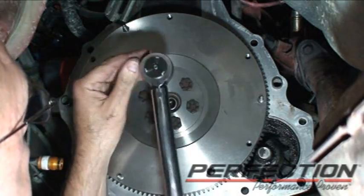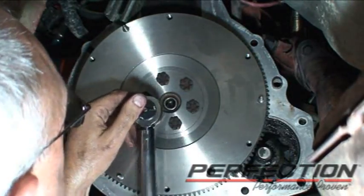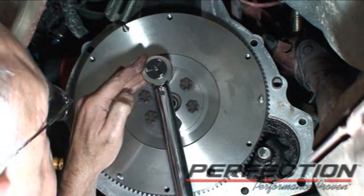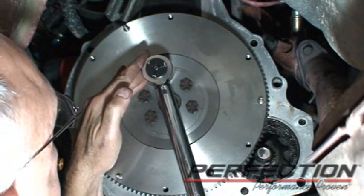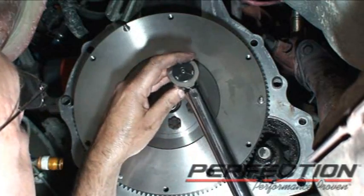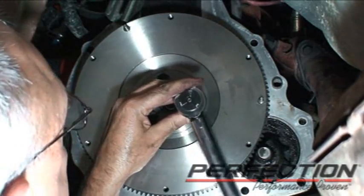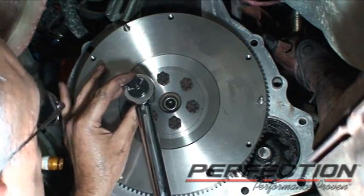The flywheel bolt torque specification is 54 to 67 pound-feet in a staggered pattern. I've got the torque wrench set for 25 to seat them first, then reset the torque wrench and go for the final torque.